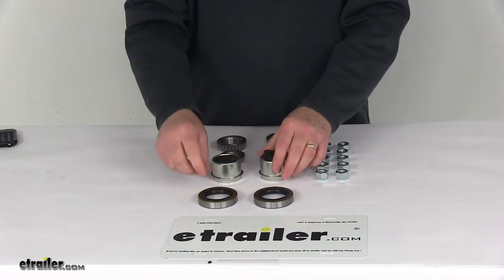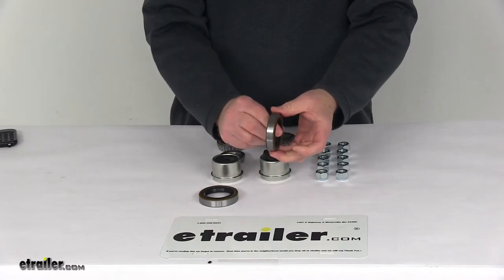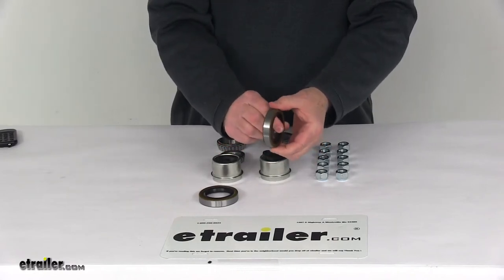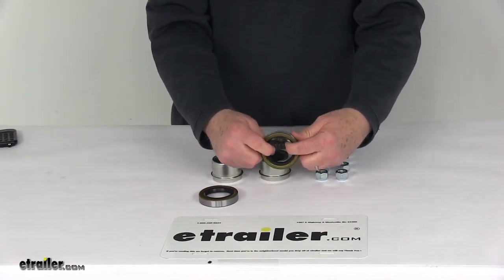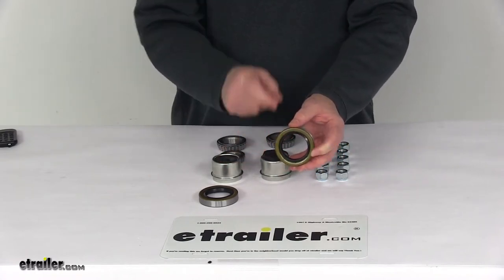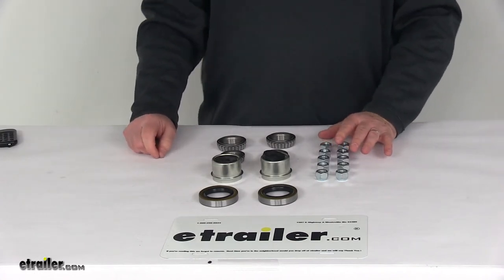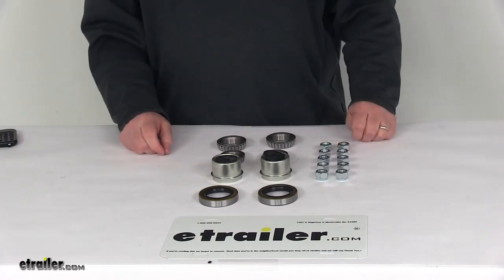It does come with the grease seals, part number 58846. They are a double lip grease seal to better retain the grease and help keep out moisture and debris. They have an inner diameter of 1.719 inches and an overall diameter of 2.565 inches. The last item included is the 1/2-inch by 20 size lug nuts to secure your wheel to the hub.